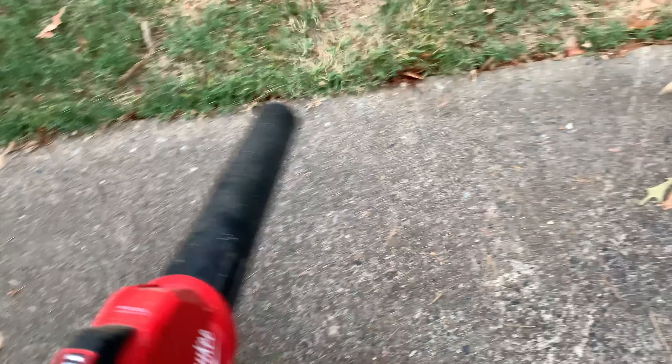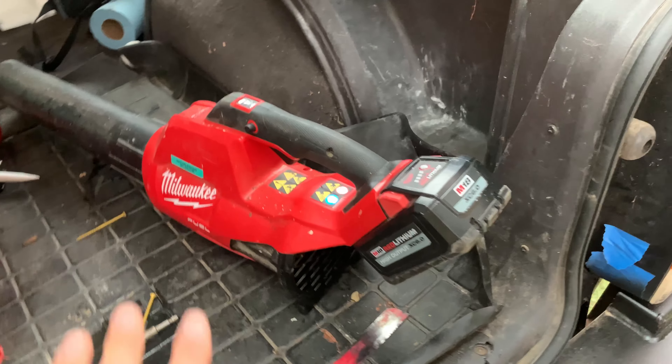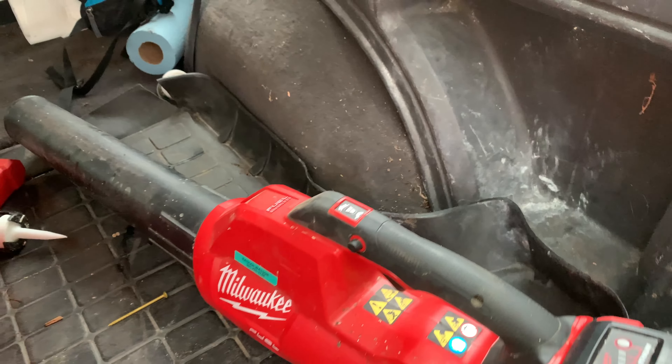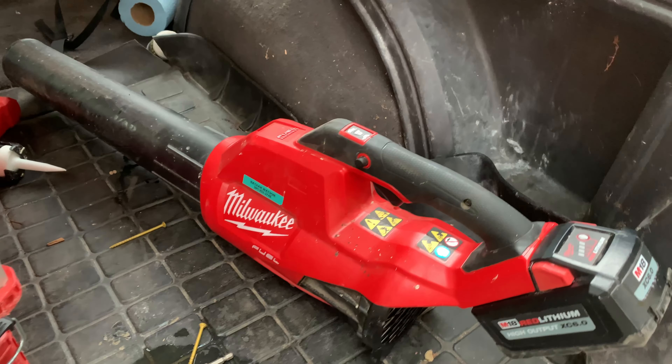I'll just show you how it blows here. Very light and quite a lot of power out of it too. I'm just very impressed — this is all that I use. I'm never going back to a gas or a corded blower. That's a quick overview on this. Thanks so much for watching and enjoy the rest of your day.